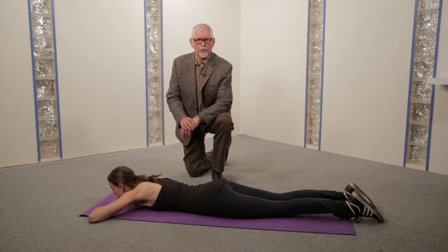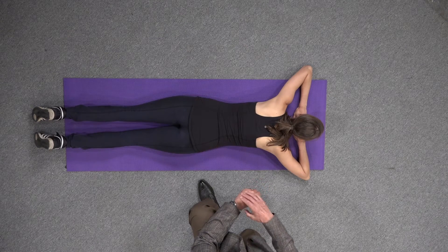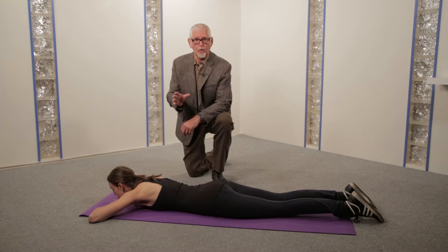The key to treating Pattern 1 PEP is the passive prone extension — the sloppy push-up. In this instance, the technique is critical. Do it properly and it works. Do it wrong and there is no benefit.